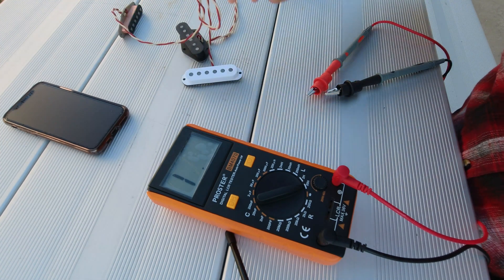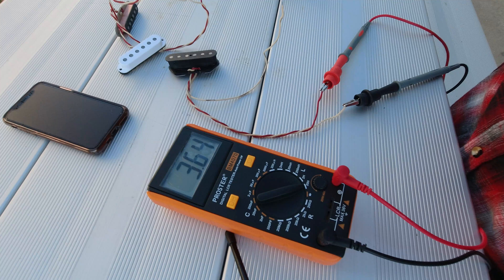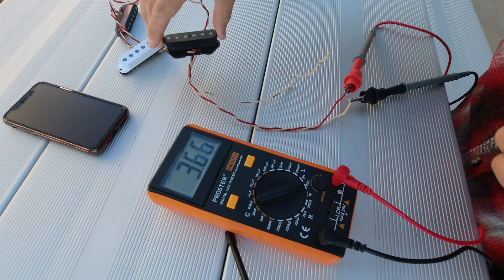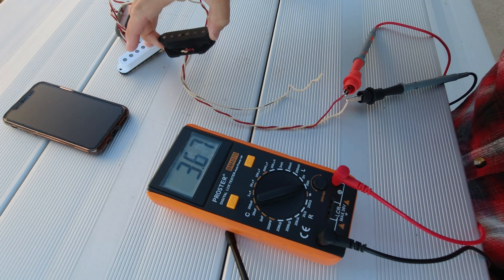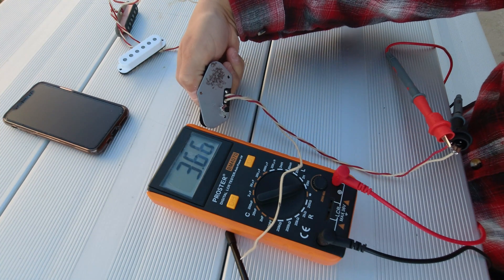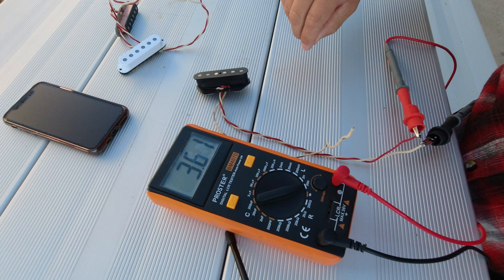Let's check one more — this is going to completely throw everything off. This is that coil tap pickup we made the other day. Let's look at how many henrys this baby is: 3.6 henrys. Holy smokes. Why is that coil — which is basically the same as the Strat coil as far as winds and wire — why is the inductance of this pickup so much higher? Because we've changed the shape of the magnetic field by using the plate on the bottom, and we've basically given it more horsepower by changing the shape of the magnetic field.